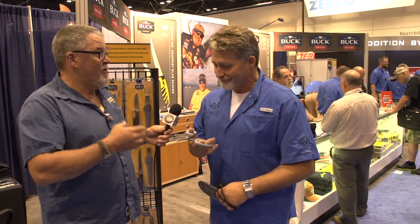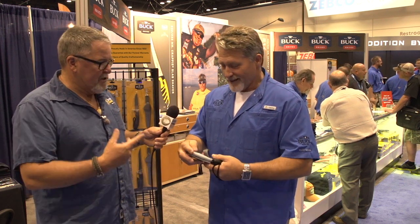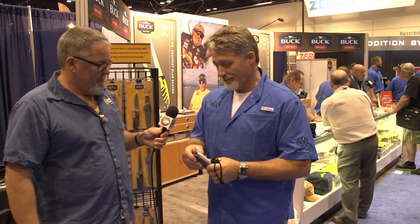It cuts clean through braided line, any line, light wire. I've been using those for the last year on my kayak in a saltwater environment — cuts the braid every time. I'm using anything from six pound braid to 130 pound braid, and those things work awesome. They don't fail. So we're very proud of them.